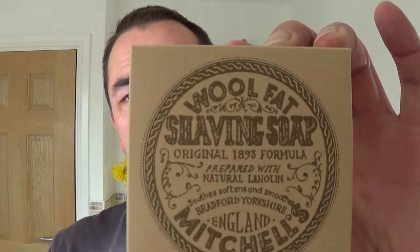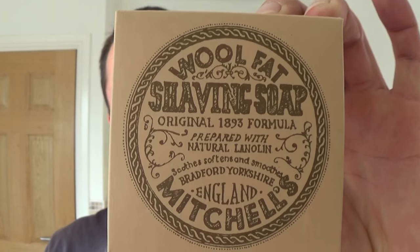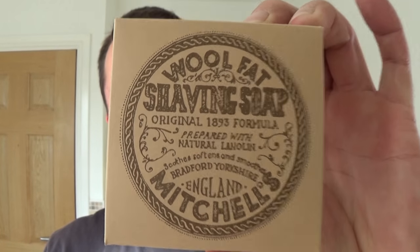Right, on with the shave. How are you doing? Are you well? Mitchell's Wool Fat, made in England, made in Bradford, in Yorkshire. And I must say what I've done while I was in the shower — I bloomed, I've soaked the soap.